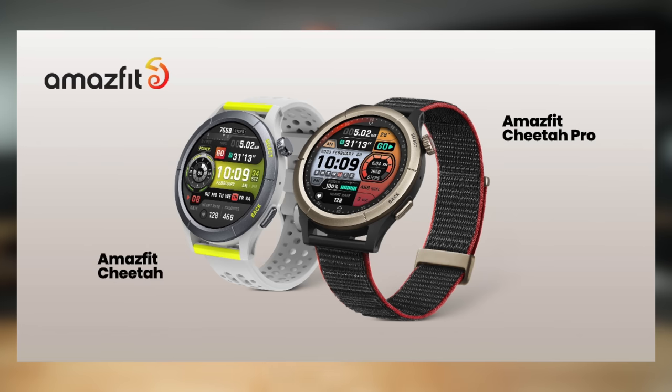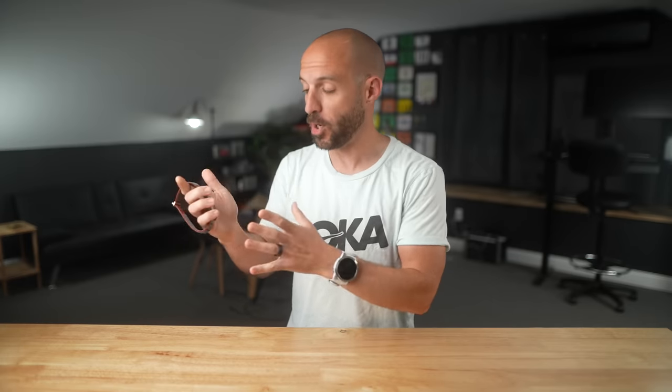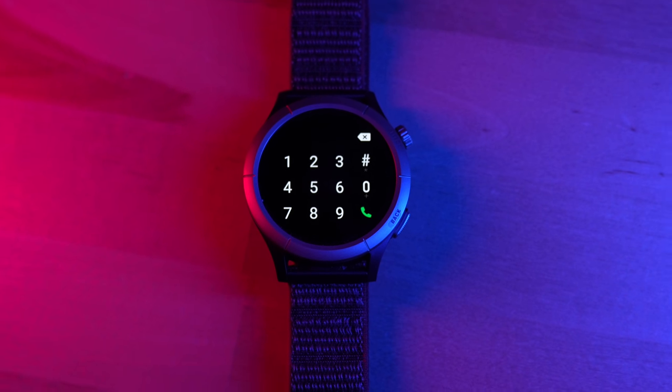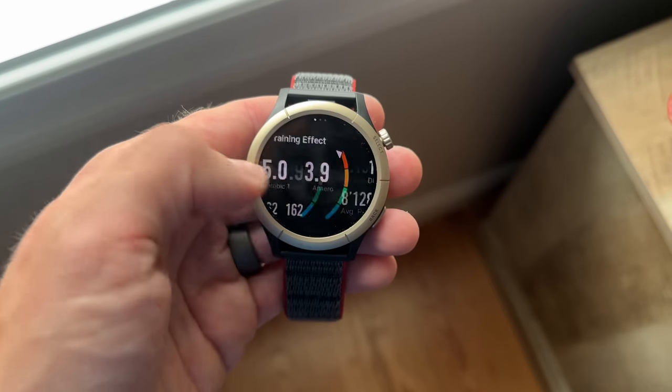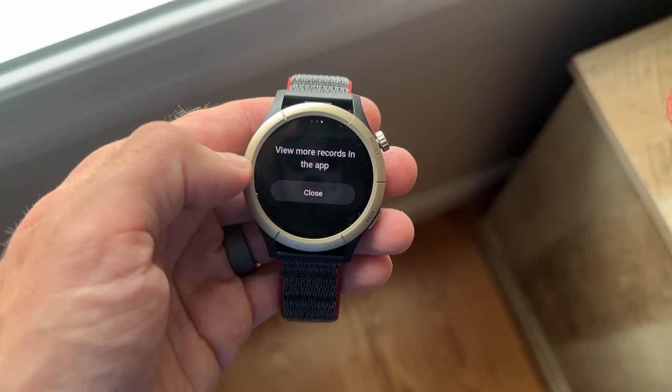There are two models of the Cheetah: the Cheetah and the Cheetah Pro. There are three main differences between them. First is build quality — the Cheetah Pro has metal on the bezel and buttons, while the Cheetah is mainly plastic. The Cheetah Pro also comes with a nice nylon band, while the Cheetah comes with a typical silicone band. And finally, the Cheetah Pro has a speaker and microphone on board, while the non-Pro does not. Pricing: the Cheetah non-Pro is $229, while the Cheetah Pro is $299 in the USA. For this video, I'll mainly be talking about the Cheetah Pro, though the features between these two watches are very similar.